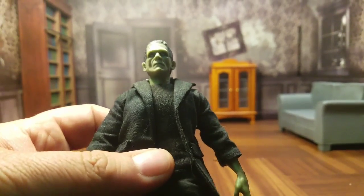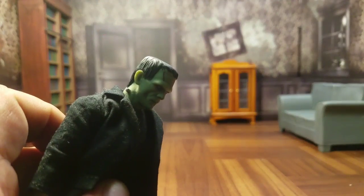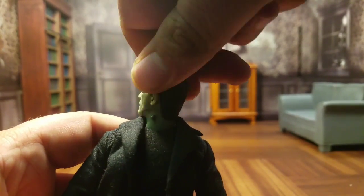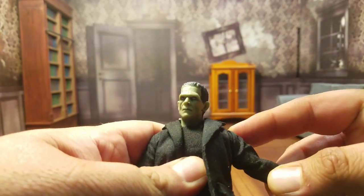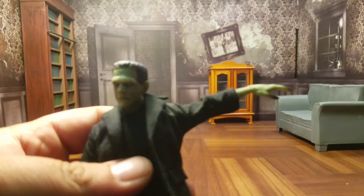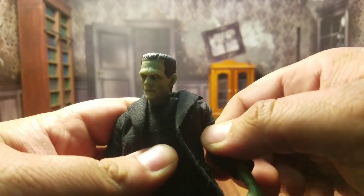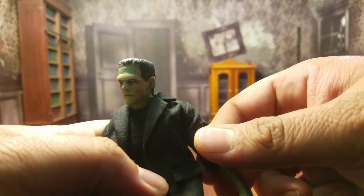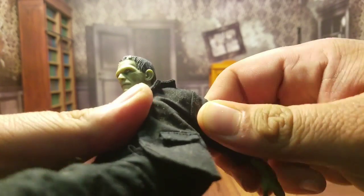Let's go ahead and talk articulation. In terms of the head, Frankenstein can sort of look up, but he can really look more down, which is okay since he's technically supposed to be a taller figure. He can go side to side and he can do that Exorcist 360 thing, which is always appreciated. In terms of the upper body, the arms do go out about that much. They can go down and technically go 360, but with cloth goods you don't want to stretch out the fabric. The arms are interesting — there is no bicep cut with Frankenstein, at least none that I can tell.